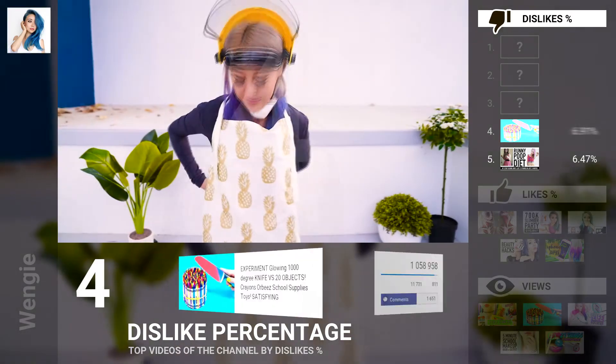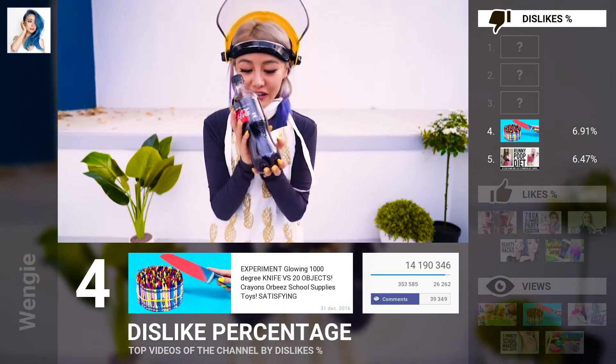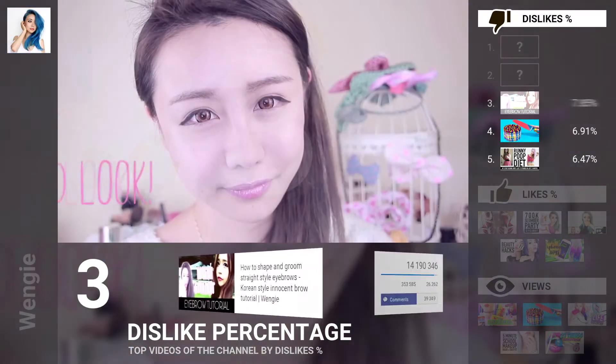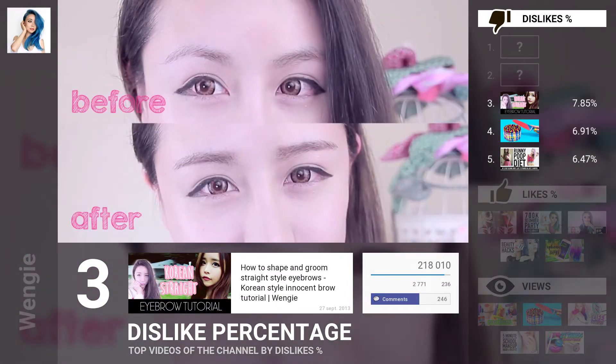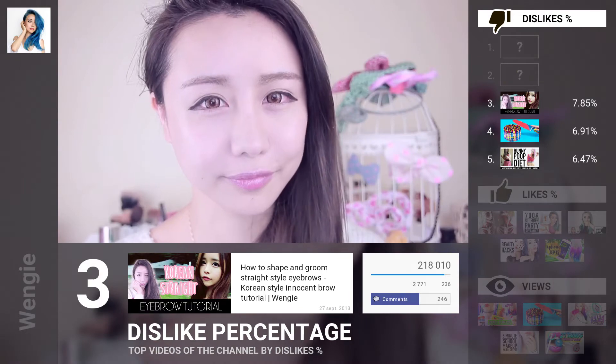I'm gonna put on my apron with the pineapples. So we're gonna be cutting this coat — and guess what we're gonna do before? We're gonna shake it up! And now we're done. We've just finished our cute, straight, Korean-style eyebrows.